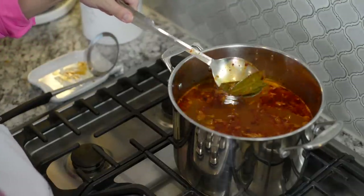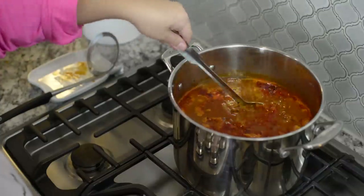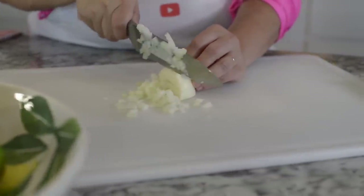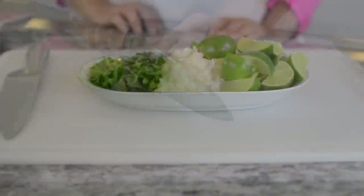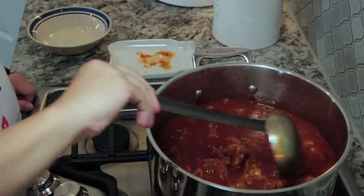Now I'm ready to serve a bowl and add some toppings. You can add whatever you like — I like diced onion, some fresh cilantro, lime, and if you want spice, add some jalapeño or serrano peppers. Now it's time to serve a bowl!